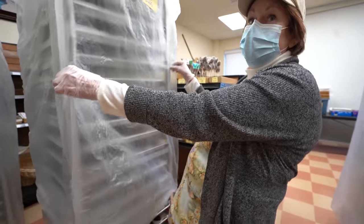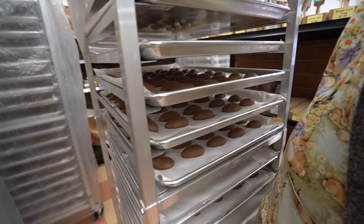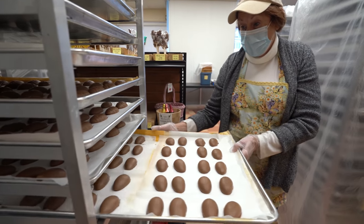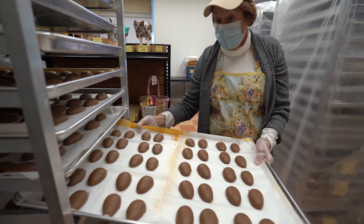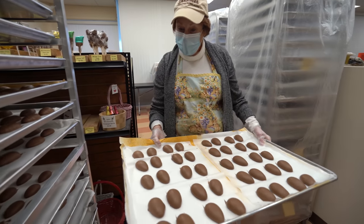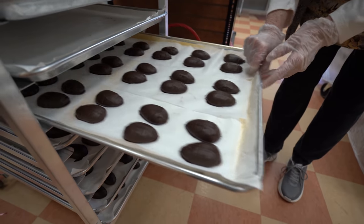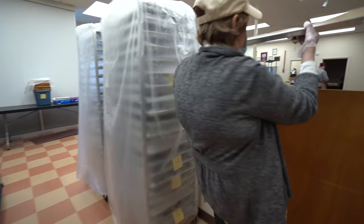Guess what? It's Easter time. We're going to unveil part of Easter - peanut butter Easter cream eggs. Do you have a favorite of the eggs? I like the peanut butter. Do you like the marshmallow or the coconut? The peanut butter's good - I think it's the best seller out of the eggs. We have them here in milk chocolate, and down here in dark chocolate. I'm going to wrap the milk today. We have a color code - milk peanut butter goes in light green foil, the dark goes in dark green foil.